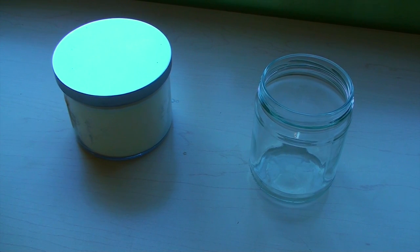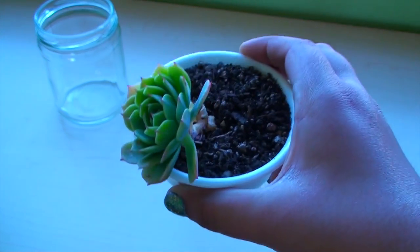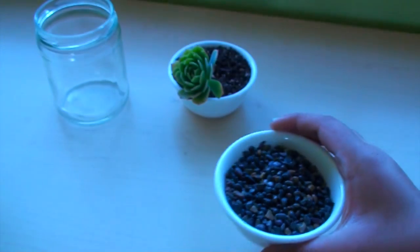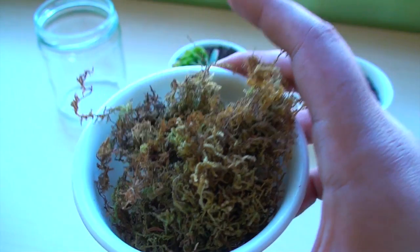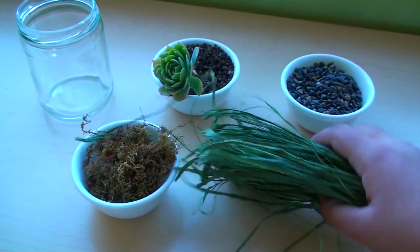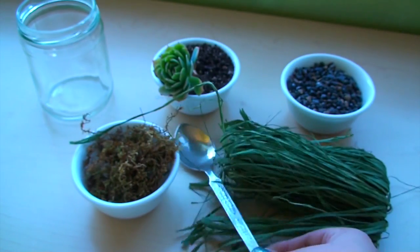You will need a glass jar or an old candle container. Next, you need your favorite succulent and some potting soil that is made for succulents. Also, you want some mini polished pebbles. Next, you want some dried up moss. To decorate, you also want some green burlap string. And for convenience, you want a spoon.